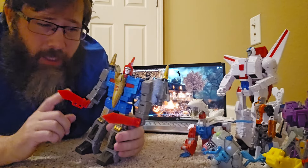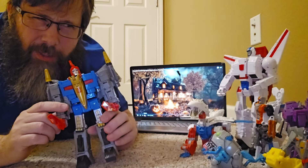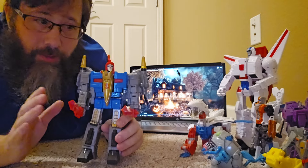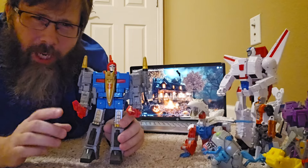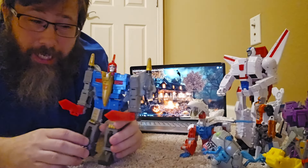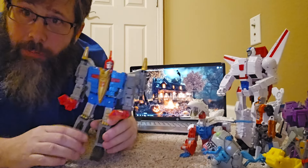I did see him at Target. I got this one from Amazon maybe. But I did see him at Target last week, so he will eventually be showing up. Him and Springer I think are in the same wave. I saw Springer when I went but they didn't have Swoop — so somebody got that one. Just be on the lookout, he's at Target showing up right now. So that's pretty cool.